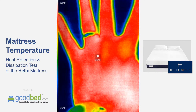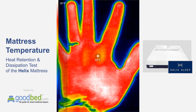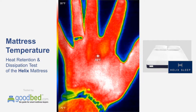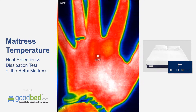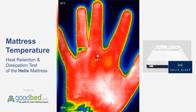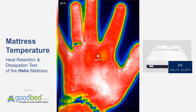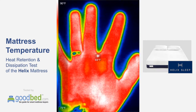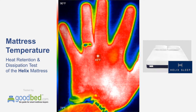We are going to be doing a test here of the thermal properties of the Helix mattress. We had done a previous test on the side of the Helix mattress configured for a person who does not have any issues sleeping hot. This side of the mattress was configured slightly differently for someone who can sometimes sleep hot, so we're going to see if this differs at all.